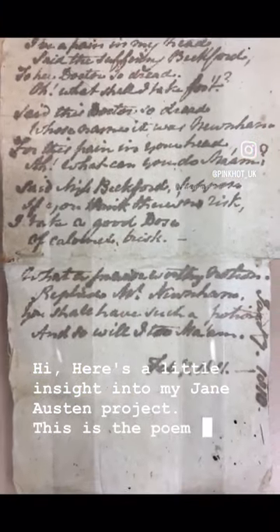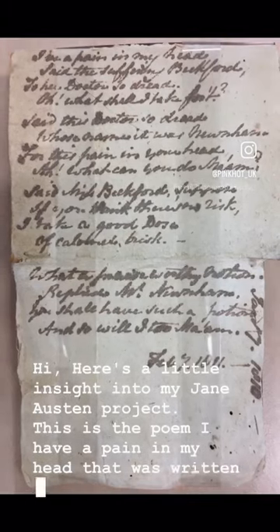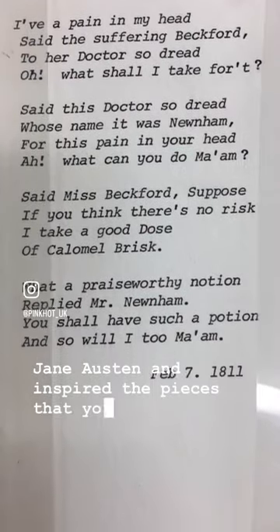Here's a little insight into my Jane Austen project. This is the poem 'I have a pain in my head' that was written by Jane Austen and inspired the pieces that you can see.